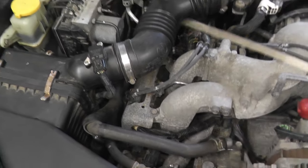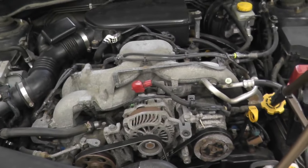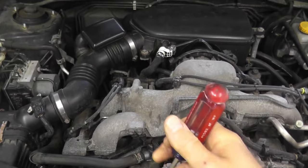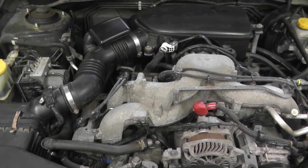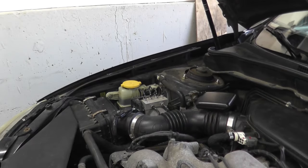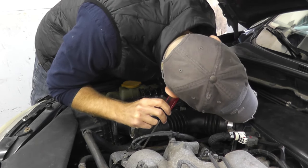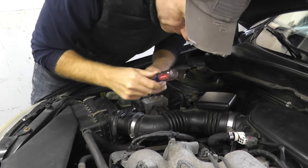All I'm going to do is start the vehicle and place the tip of a screwdriver on that injector, then place my ear on the end of the screwdriver. As the vehicle is running, you should hear clicking — click, click, click — and that tells you that the injector is firing. I'm placing the tip of the screwdriver on the injector and placing my ear on the screwdriver. That clicking noise is what you want to listen for.